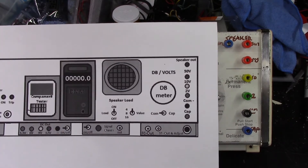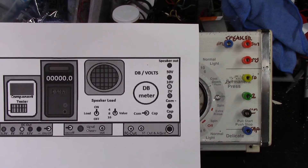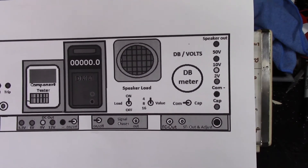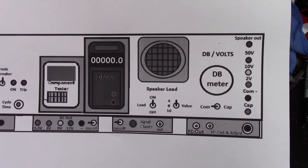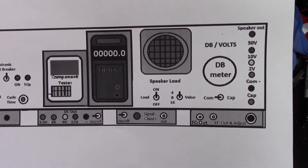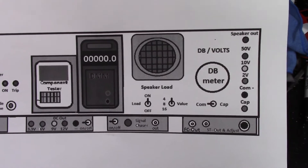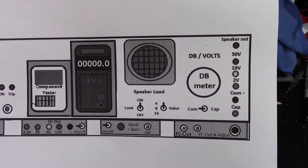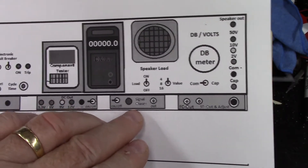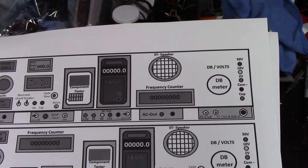I mentioned in part one that I had decided I was going to add a dummy load to this panel, and mainly I did that because you guys have probably gotten sick, especially on that Victor 1929 when I was showing you the adjustment, of it screaming at you. So I decided to put a dummy load in here.